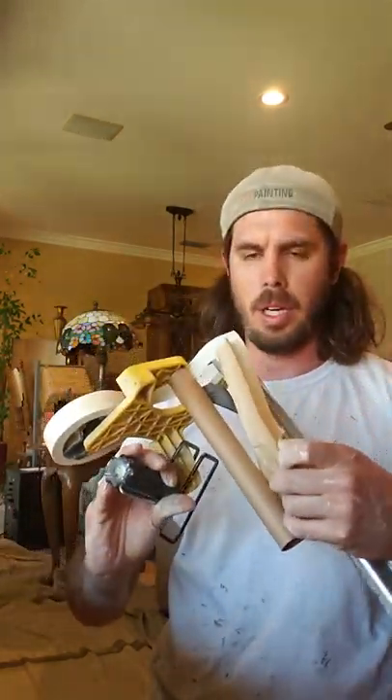Hey guys, Chris Fox, Fox Painting — quick tip on the hand masker, how to change out the paper for people who don't know how to use them. It's a freaking awesome tool. What I have on here is one inch tape.